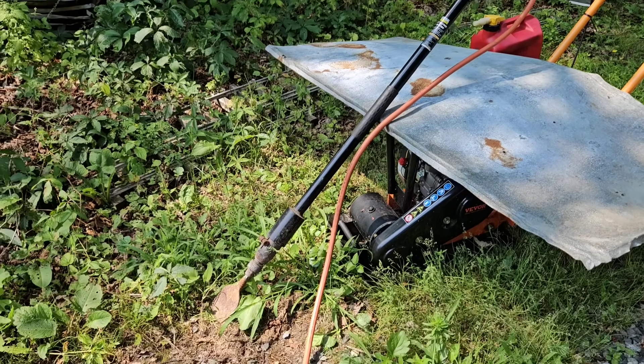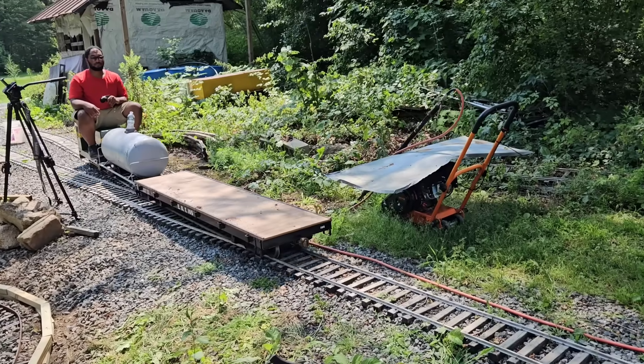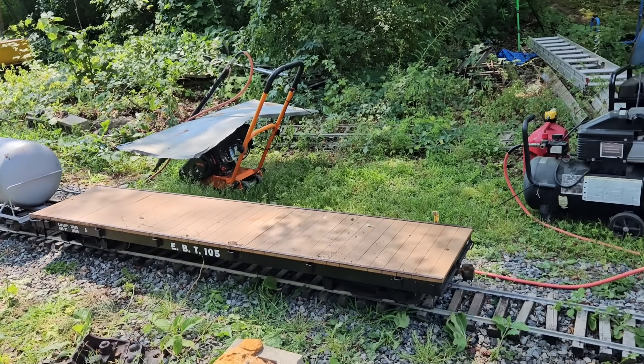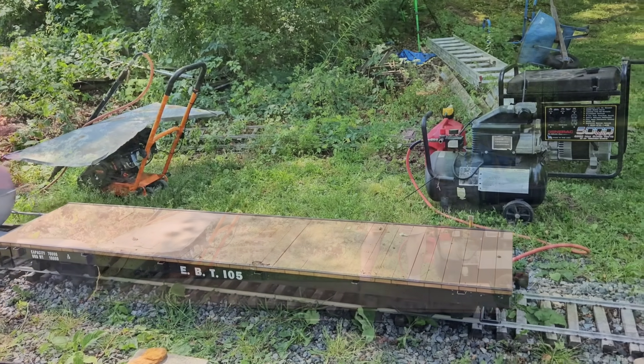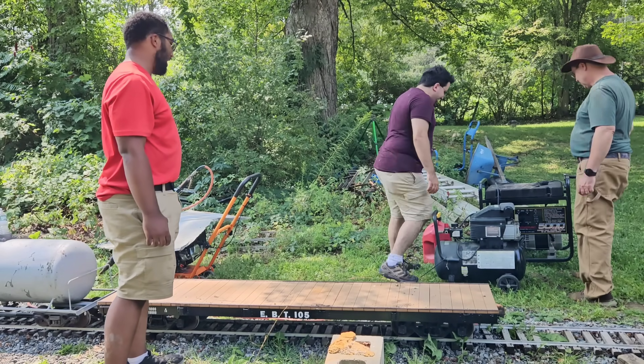This is my tamper. I have a pneumatic tamper. It hasn't had enough pressure to do that in forever.